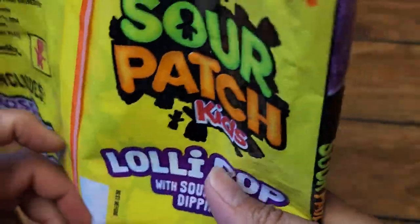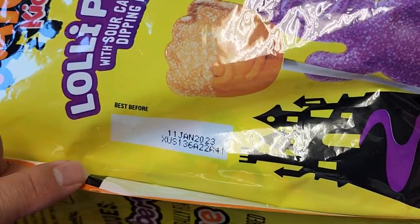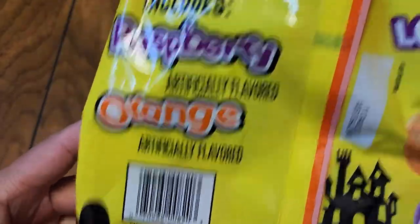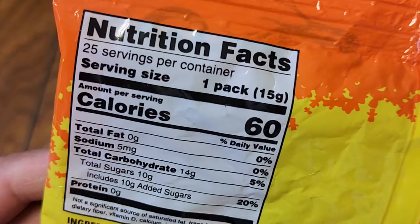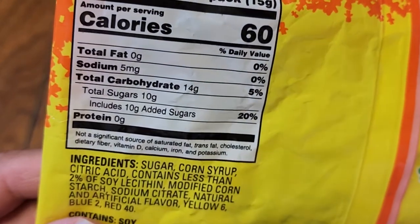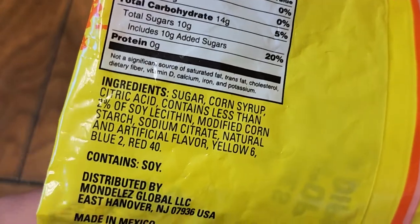This is best before January 2023, so it actually doesn't store for very long — like four months. Then you got nutrition facts. There is basically no nutrition — 60 calories, no fat, no sodium, 14 grams of carbs and 10 grams of sugar. That's 20% of your added sugar value.